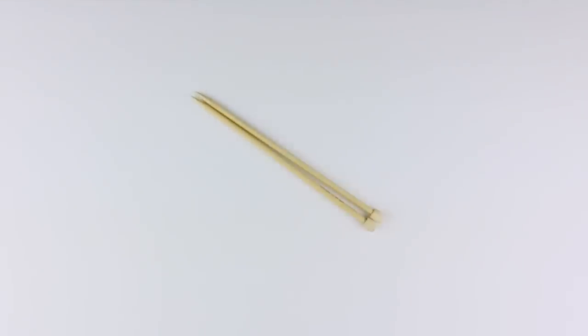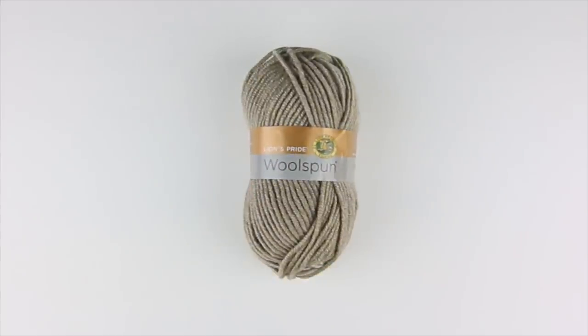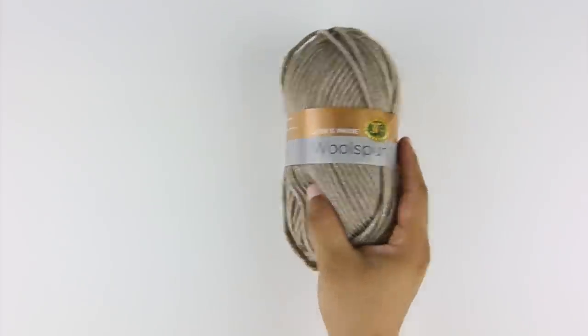For this tutorial, you'll need the following materials: a pair of knitting needles and a ball of yarn. Special thanks to our sponsor Lion Brand for providing today's yarn. Today we are using their Lion's Pride Wool Spun, available exclusively at Michael's Craft Stores, in the color taupe.